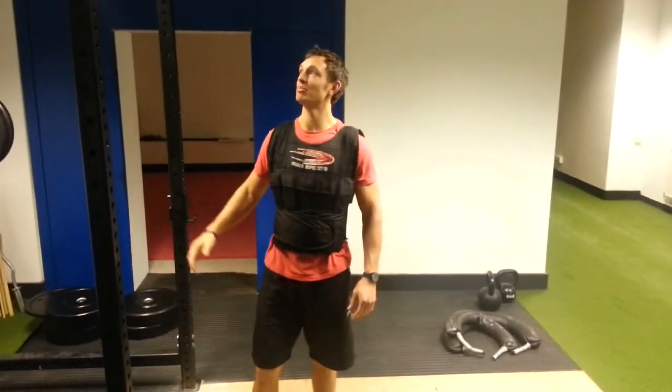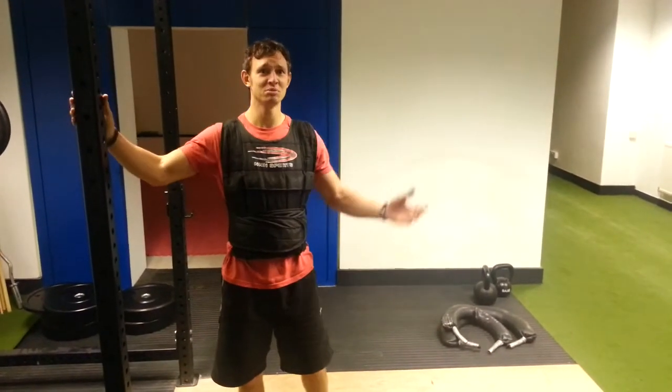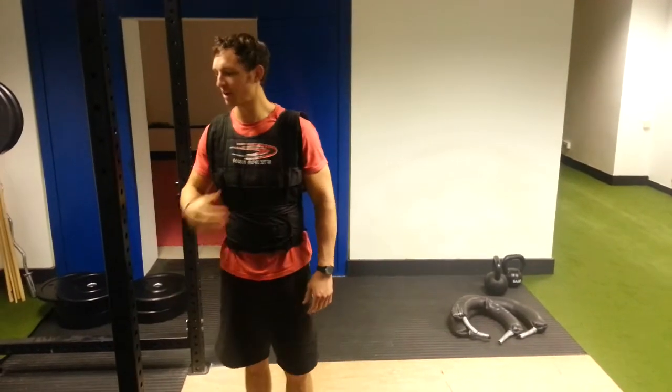Hi there guys, welcome back to the PTB Gym. It's Chile from the PTB Gym. You caught me right in the middle of my workout — well, almost in the middle of my workout, I'm just about to start off.